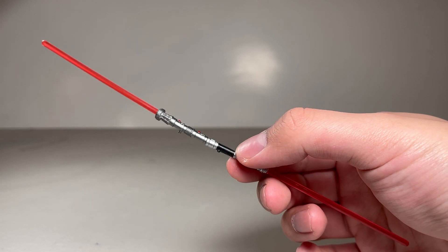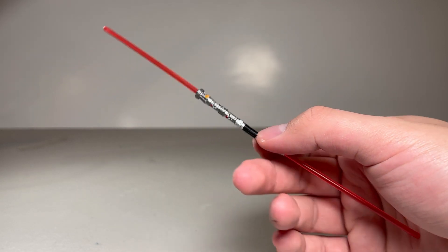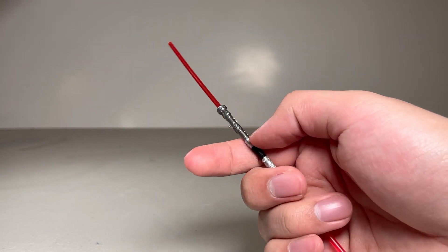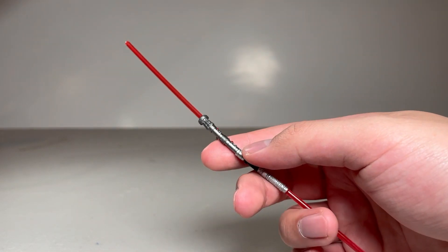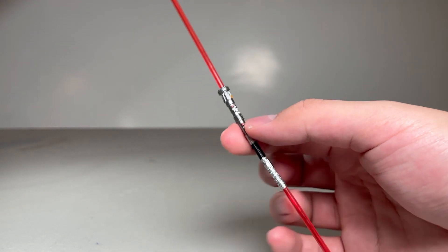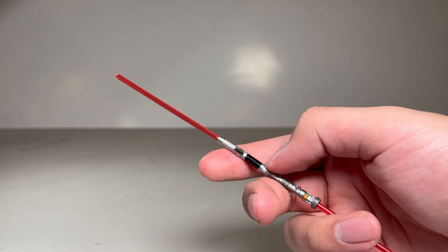This is the double-bladed lightsaber that he uses in his fight against Ahsoka Tano during the Siege of Mandalore arc. The piece on the top is half of his lightsaber from Phantom Menace after it was cut in half by Obi-Wan. And then this one here is maybe part of Savage Opress's lightsaber that he recombines with his.